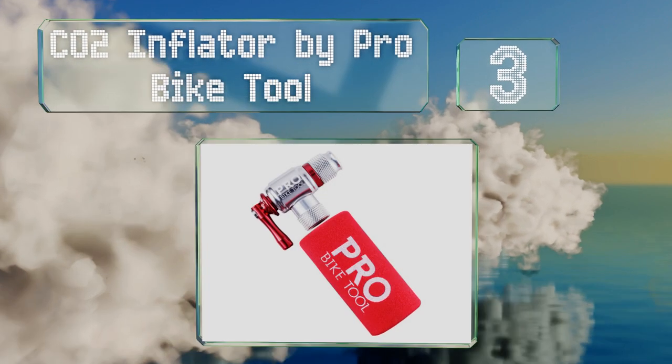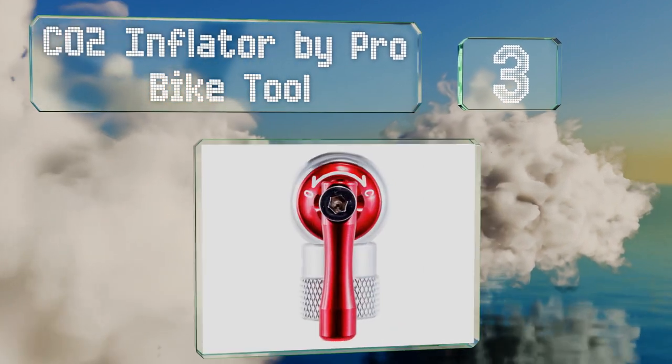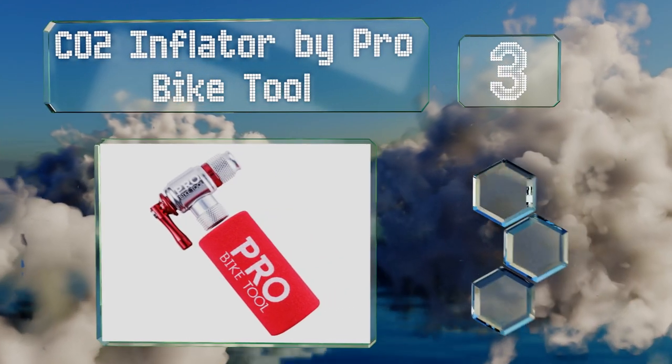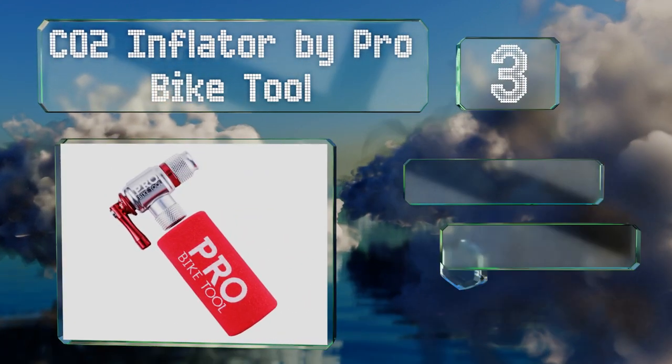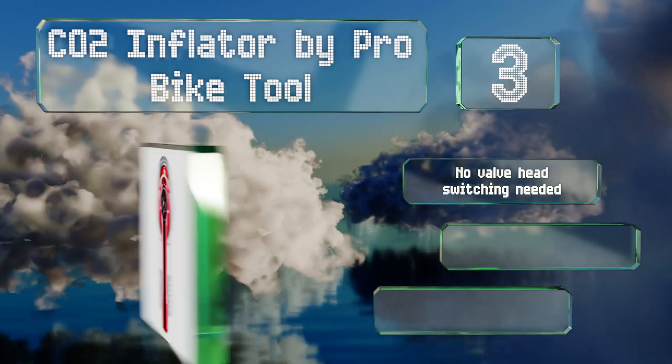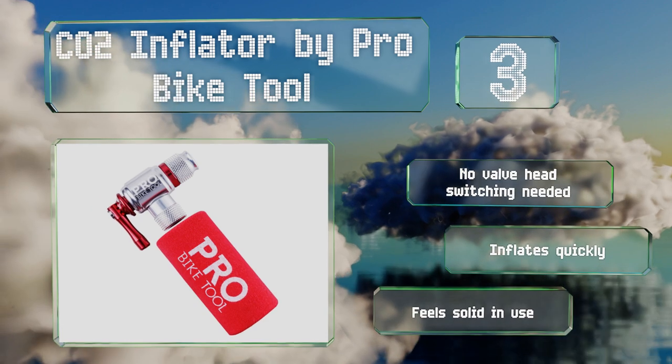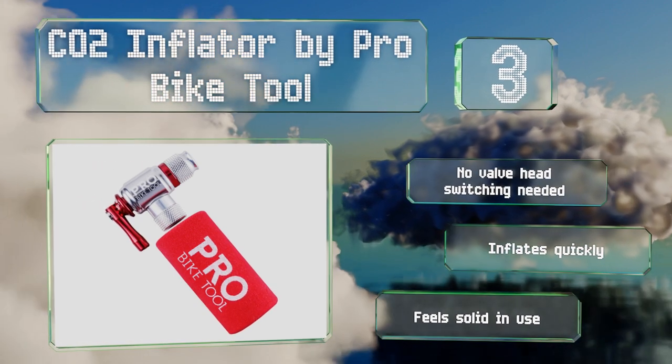Nearing the top of our list at number three, although it doesn't come with any cartridges, the CO2 inflator by Pro Bike Tool is worth a look. It's equipped with a control lever to regulate the release of gas, accommodates up to 25-gram threaded cylinders, and is packaged with a spare O-ring. No valve head switching is needed and it inflates quickly. It feels solid in use.